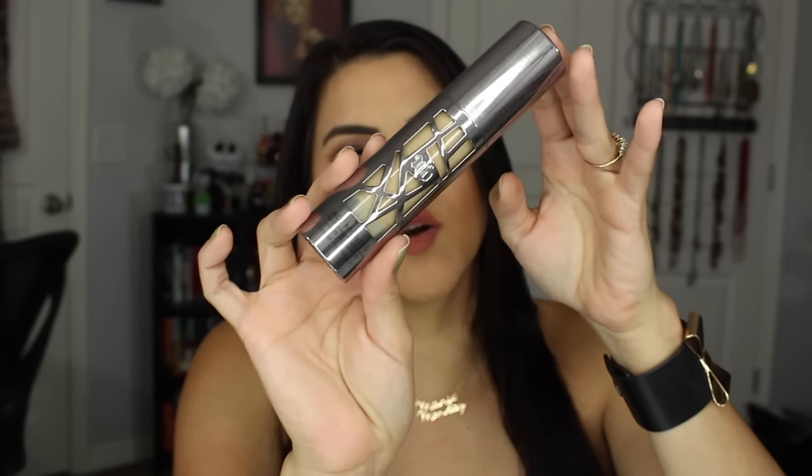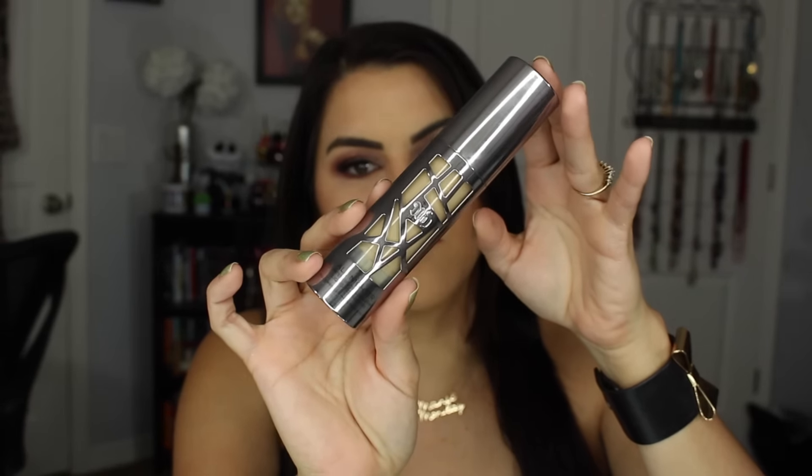Hi guys, today I have a review on the brand new Urban Decay All Nighter. I have to say, this packaging is gorgeous. I died for the packaging.